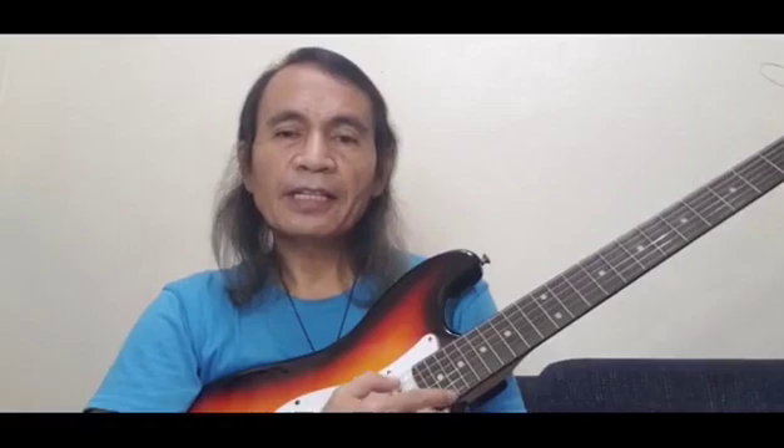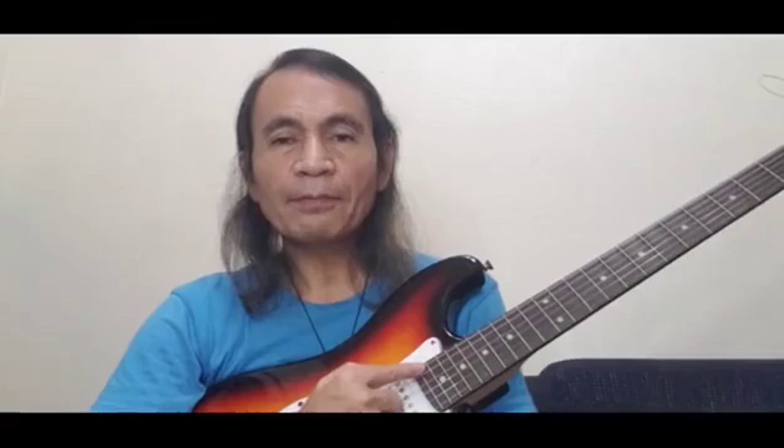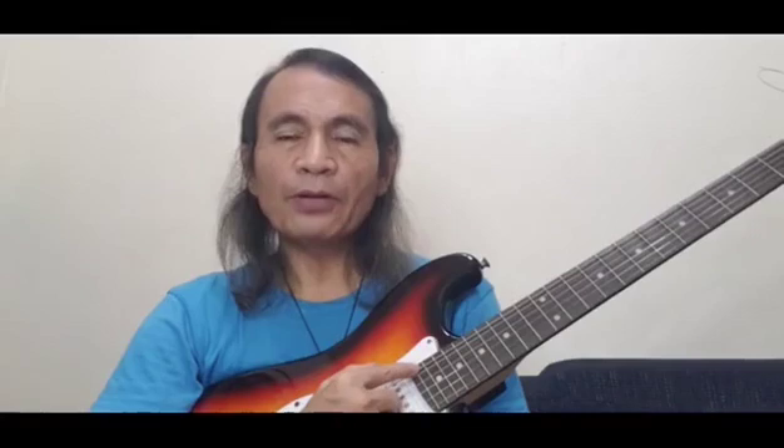Those are the letter names of the strings: E, B, G, D, A, E. If you are not familiar with the letter names of the strings, you can use the sentence 'Easter Bunny Got Depressed After Easter' to remember them. The first letter of each word is the letter name of that string, and it's easy to remember as the sentence makes sense. Two strings are set to E — the first and the sixth — but the sixth string is two octaves lower than the first. So we refer to the first string as high E and the sixth string as low E.